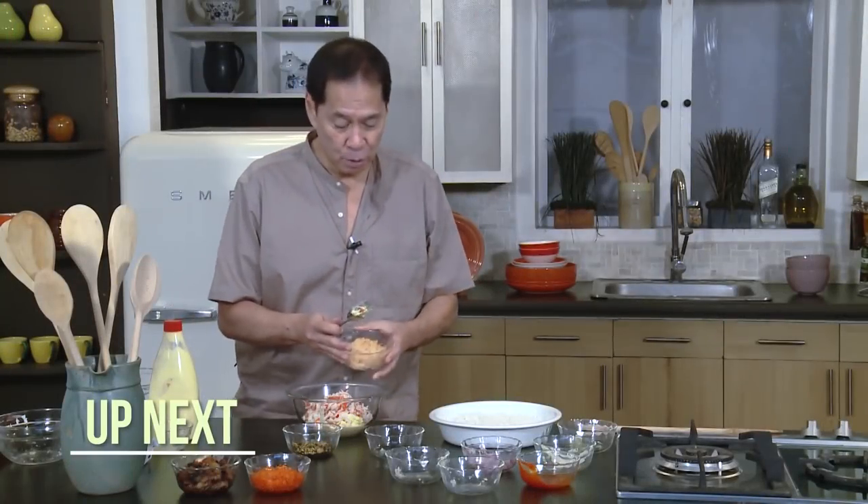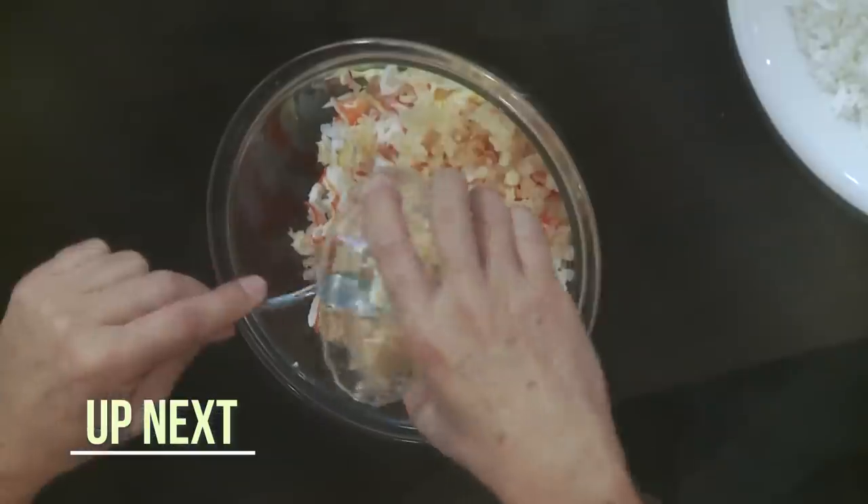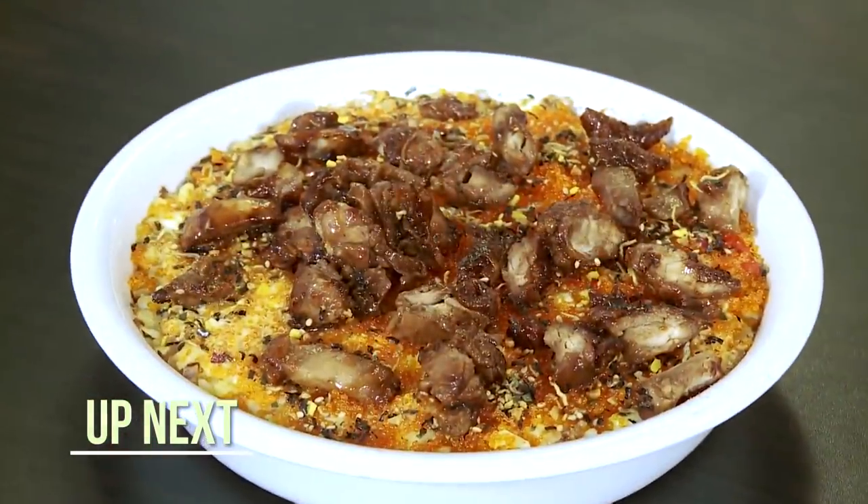I will show you the joy of constructing this deconstructed sushi dish, next on Casa Daza.